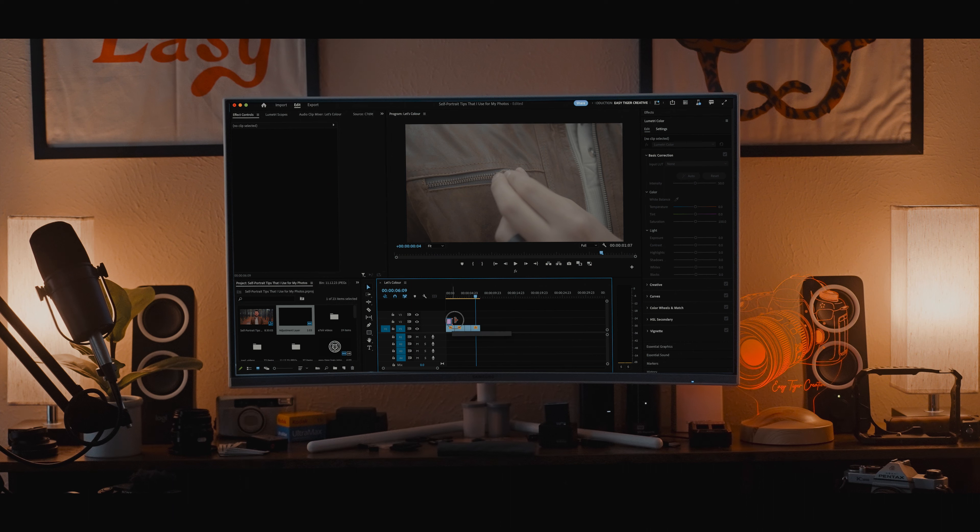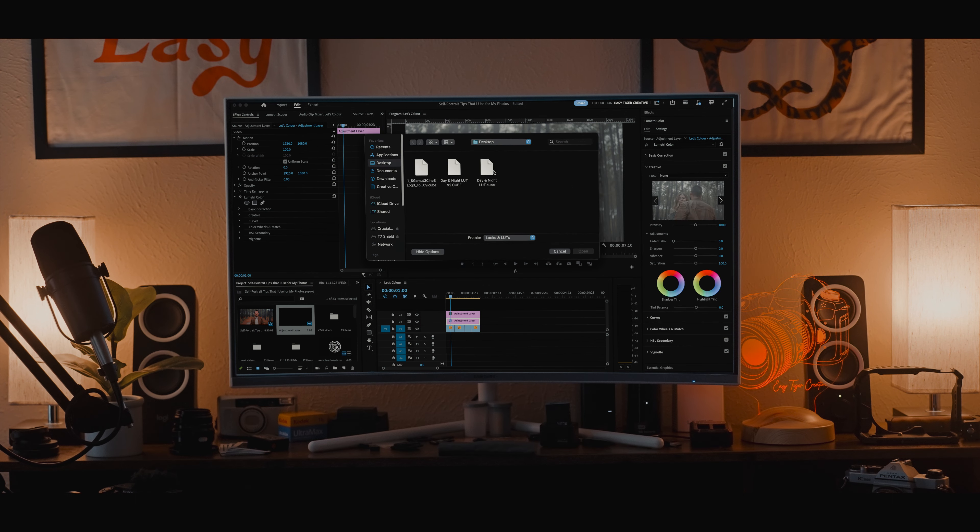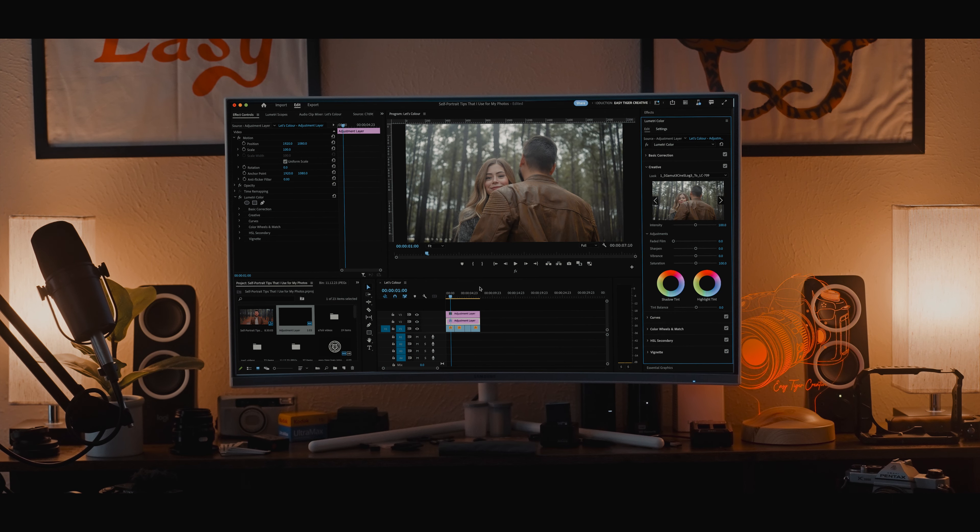I shoot slightly cooler in camera because the LUT itself will make it a little bit warmer in the right way — you can fiddle with it a little here and there, but that's usually what I do. When it comes to editing in Premiere Pro, I usually make two adjustment layers, where the first adjustment layer is my Rec.709 conversion LUT to bring it from S-Log3 to Rec.709.